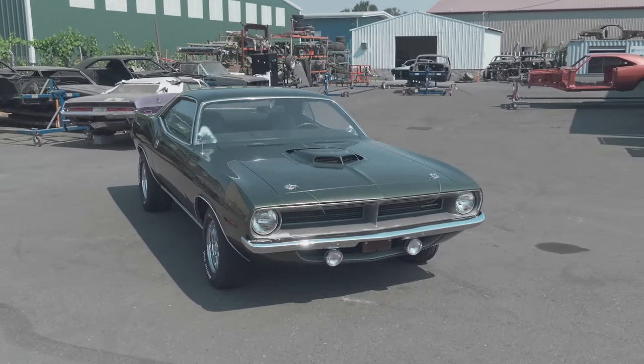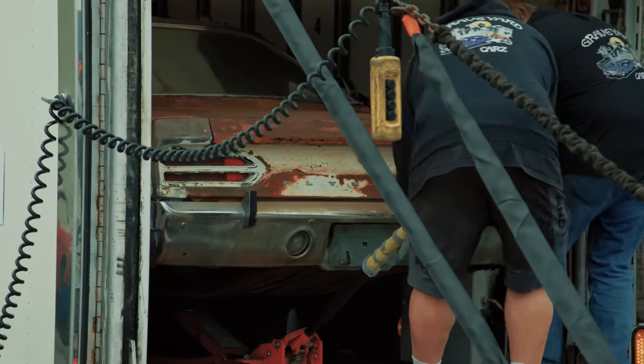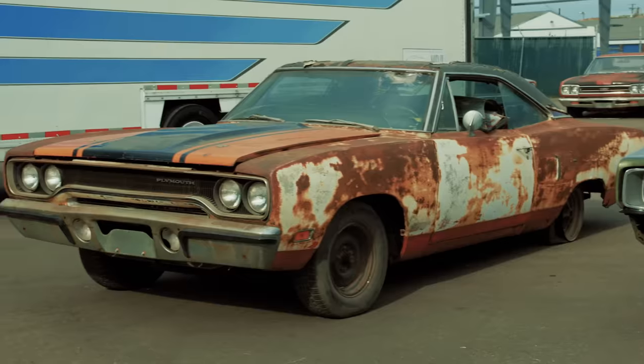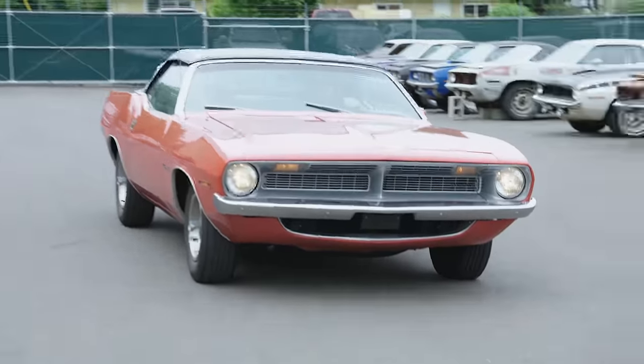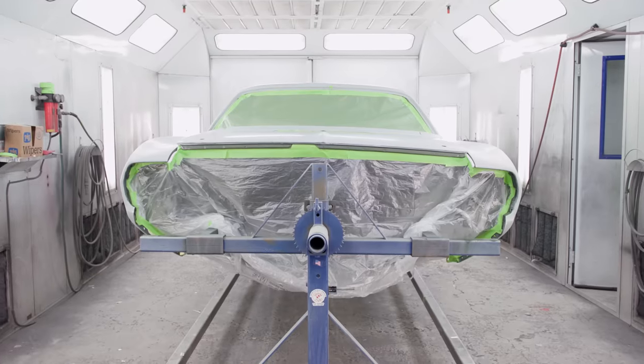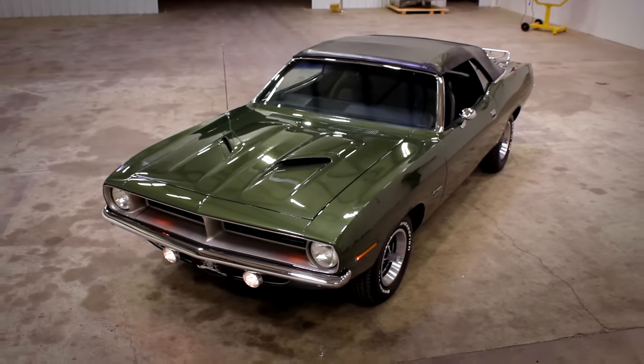A couple years ago, Mark brought in this 1970 Cuda — a 440, six-barrel, four-speed car. It was a really nice car when it got here, but still in need of a restoration. This is the car where Mark took a 1969 Charger towards the cost of the restoration. The guy that traded in the 69 Charger actually traded it for a 70 Roadrunner, 440 six-barrel, four-speed car, and used that as equity. It's finally gotten through the shop and we're at final paint. We're doing a base coat clear coat — it's EF8 Ivy Green. I've done this color twice now, on an E-body and a B-body, but I prefer it on the E-body.